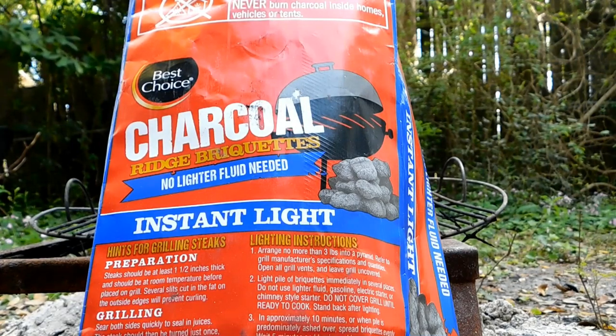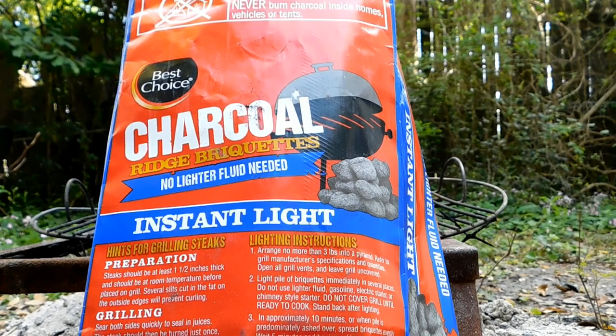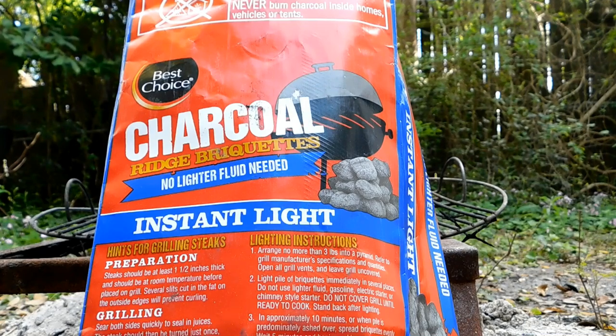Why hello there, you awesome people! How the heck you is. We're going to do a review on Best Choice Charcoal Ridge Briquettes — no lighter fluid needed, instant light.